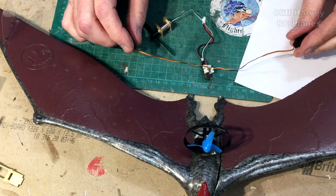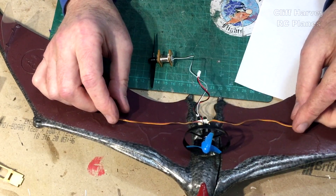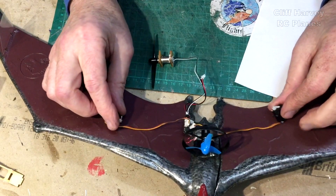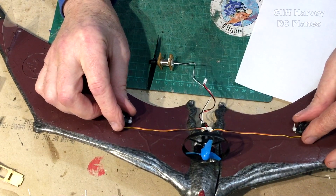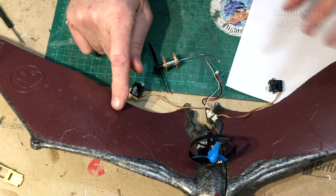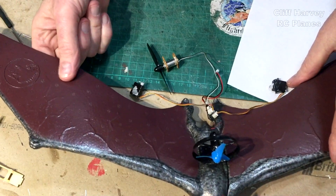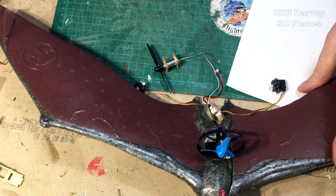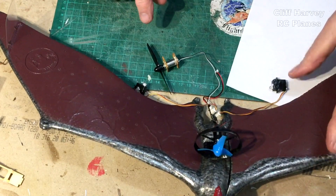I can put the servos in the wings over here, laying down, possibly at an angle, and then cut ailerons out of here and have the servos going down at an angle. I think that's the only way I can do it.